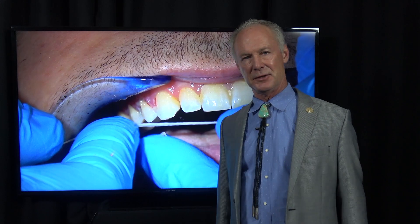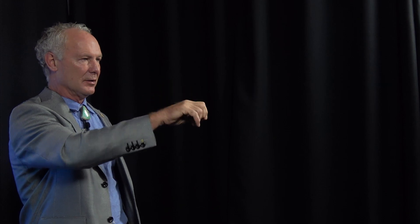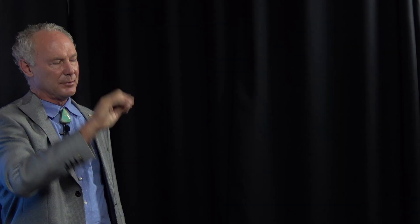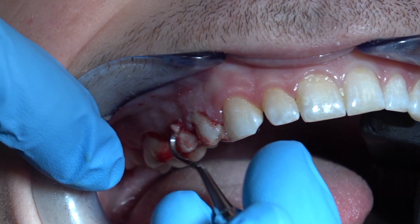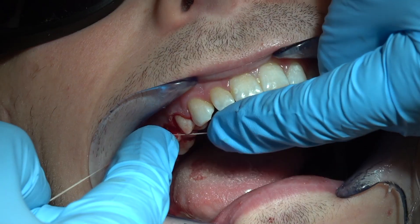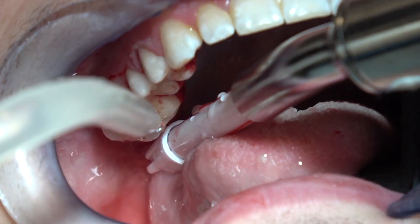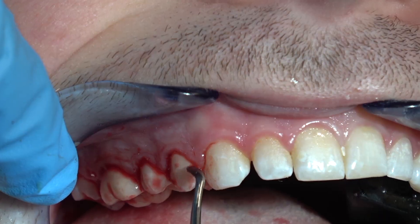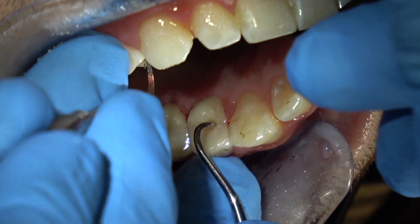Let the excess cement set initially — not completely, because that's too hard to remove — just set initially so you can peel it off. You don't wipe it off. Use the back end of a scaler and it just peels off. Once it peels off, that cement has completely set in the micro gap and it's sealed, so you won't get sensitivity, decay, or staining. I'm only popping through the contacts. We're bleeding like a stuck pig again because we're removing the excess cement, but it doesn't matter because the crowns are securely and completely seated. Use an amalgam carver and a scaler — those are very good for removing excess cement from the crown. You can see we've got perfect contacts here.